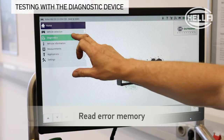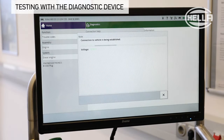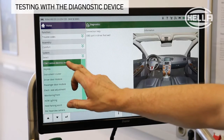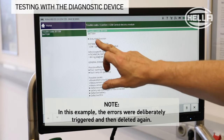When testing the alternator with the diagnostic unit, different functions can be called up depending on the vehicle manufacturer and system. Any faults that occur in the charging system are recorded and stored in the engine control unit and in the central electronics module, and can be read out accordingly.